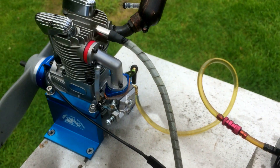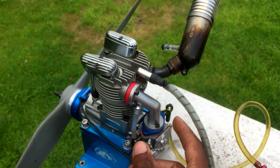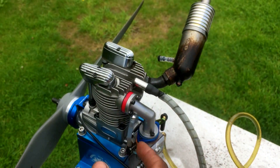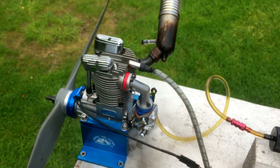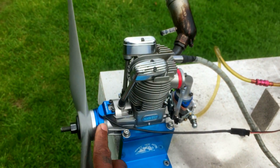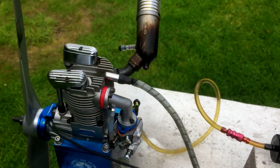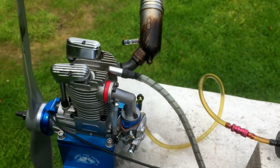It's a really simple process to get this to work — remove the original carb, install the carb manifold, install the rubber carb. It comes with everything you need for the installation: throttle arm, heat spacer, magnet ring,